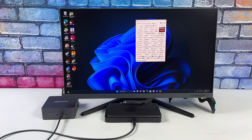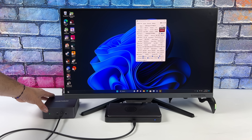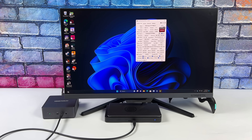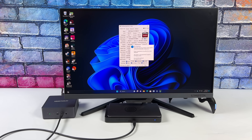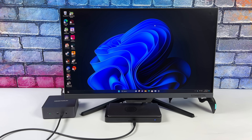The next device I wanted to test on was one of my favorite new mini PCs — the Minisforum UM790. It's got the Ryzen 9 7940HS and it doesn't have OCuLink. You could add it over one of the M.2 slots internally, but we're going to be using this over USB 4. Taking a look at GPU-Z,